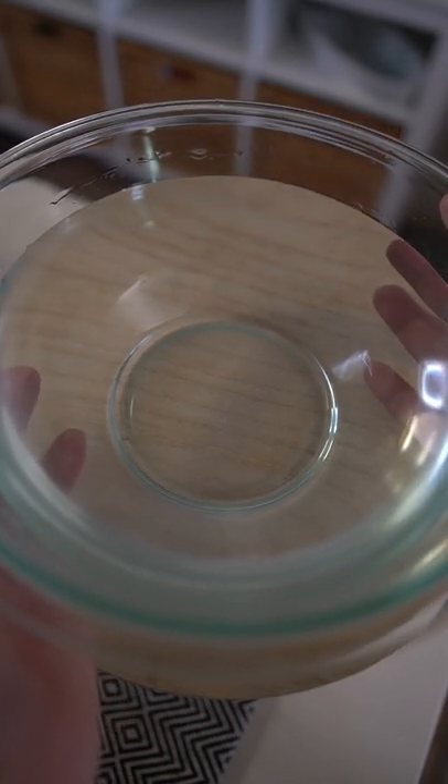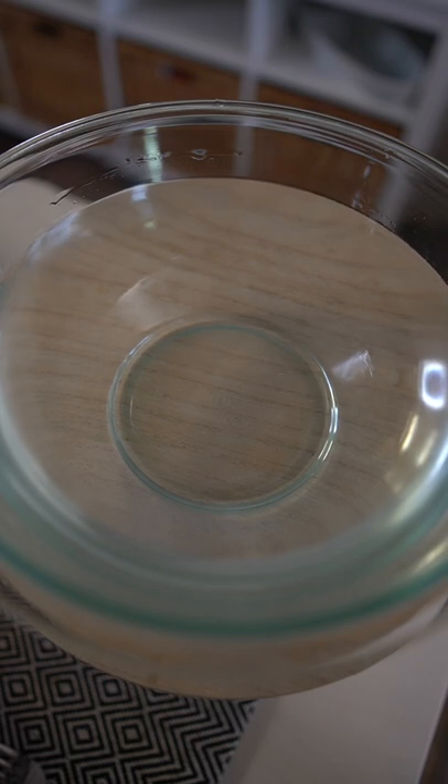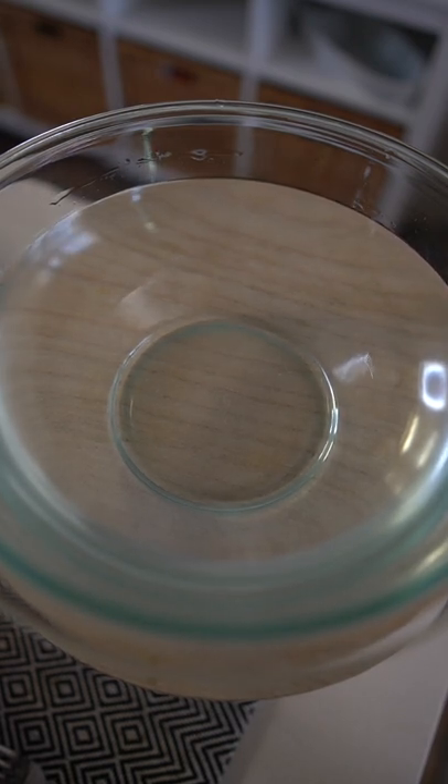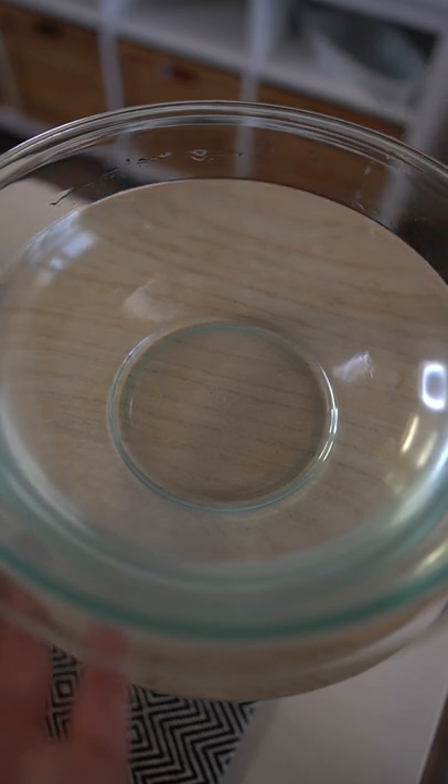First, you're going to soak your limestone water. You can find this at the Asian supermarket. You want to soak this overnight. We will use only the clear portion of the water. The limestone is going to help harden your pandan jellies.